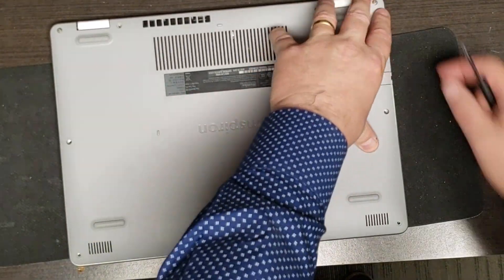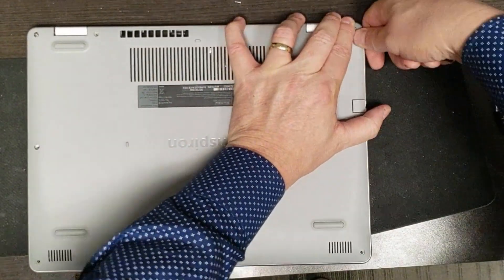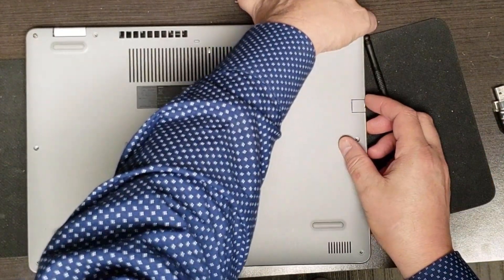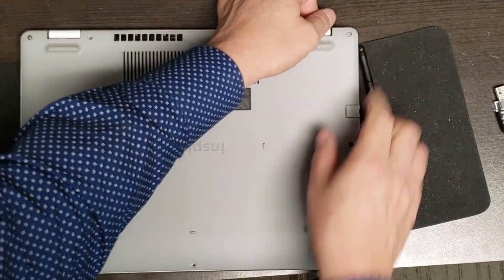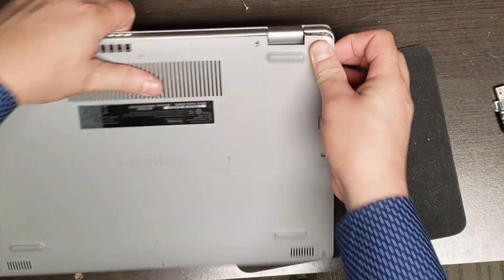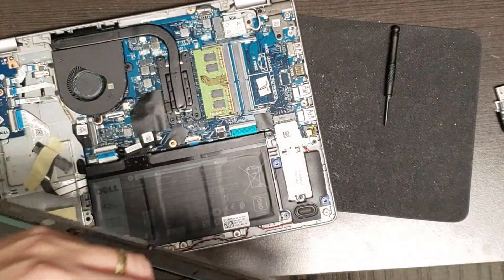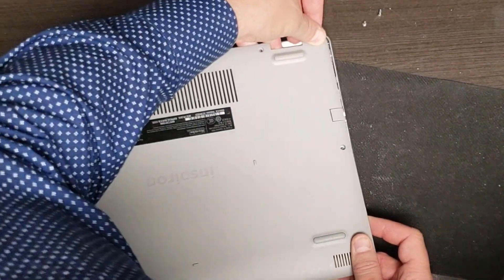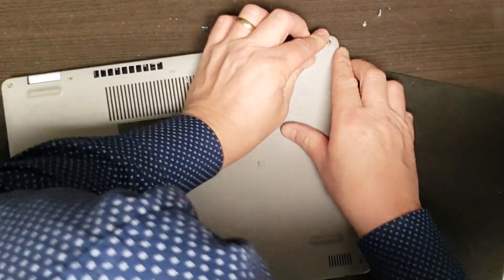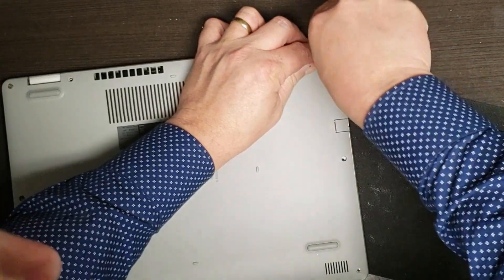I'm going to screw this back in. This corner is not going down and I don't know why - it was like this from the factory so something's not right. I'm going to pull this screw out and try to put this on first to get that clip in nicely before doing anything else. There, that seems to be good.